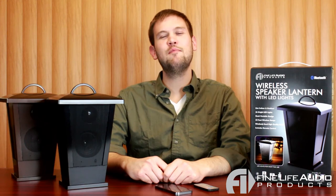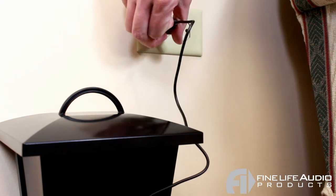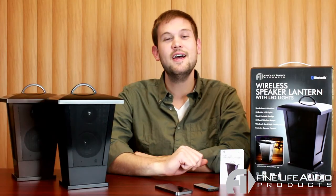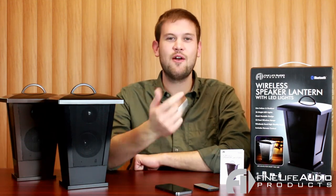The speaker lantern is powered by a built-in 2200 mAh rechargeable battery, which you can recharge using the included micro USB cord. Connecting your Bluetooth device to the wireless speaker lantern couldn't be easier — they even include an instruction manual to help you out. The lantern will actually remember the last Bluetooth device it was synced to and pair with it automatically when you turn it on next time.